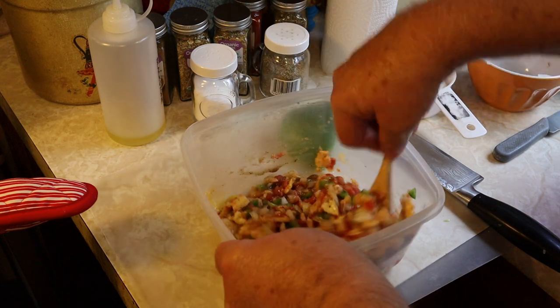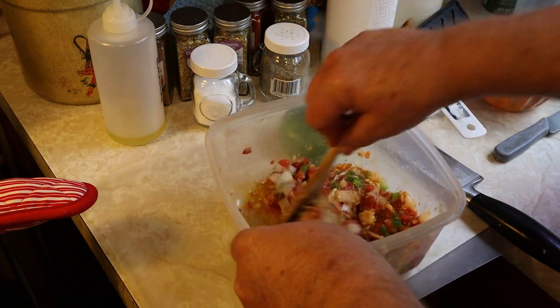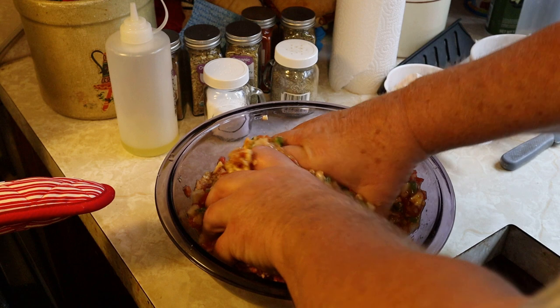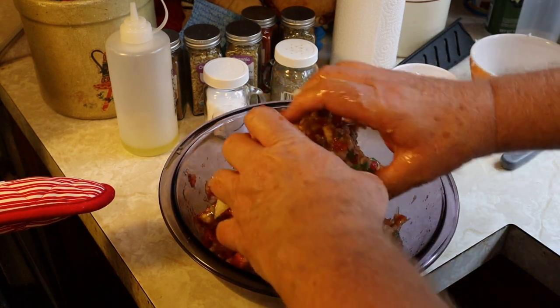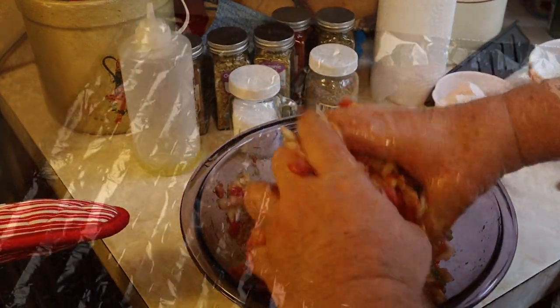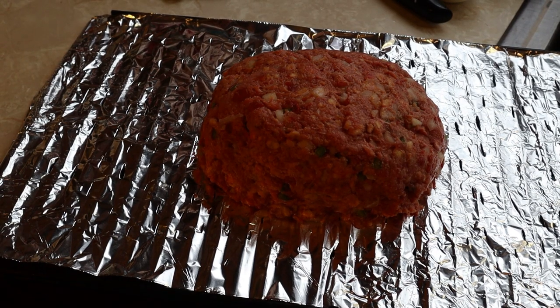Once we get this all mixed up and incorporated well, we'll add it to the hamburger meat. We get our hands into it and mix this up really well, making sure every corner of this meatloaf has a little taste of goodness in it. Then we form a loaf, or something that resembles a meatloaf.